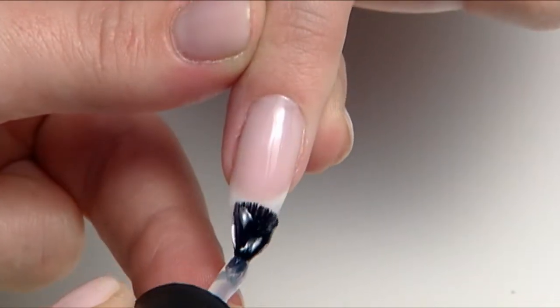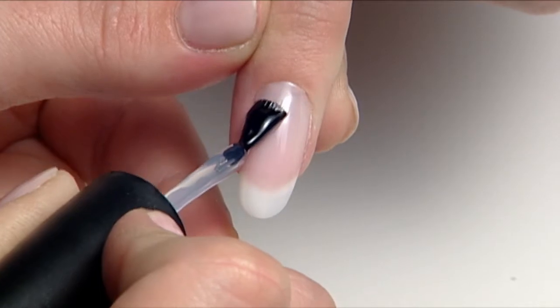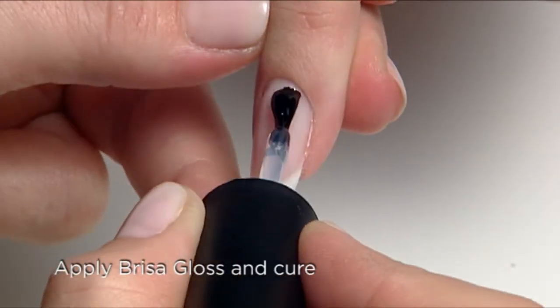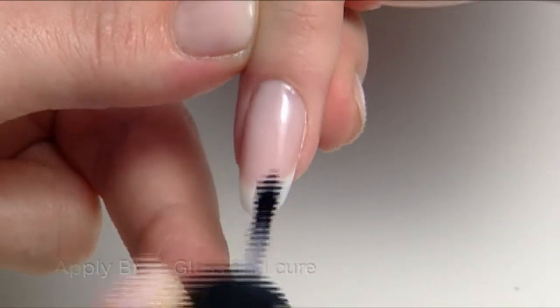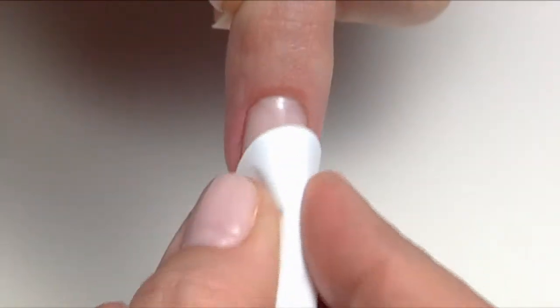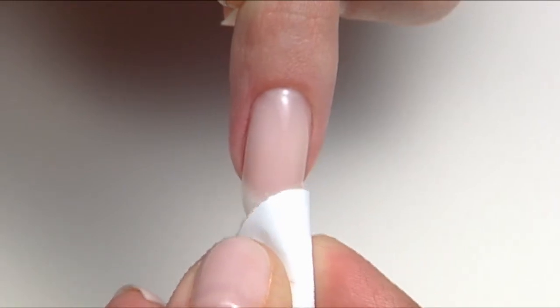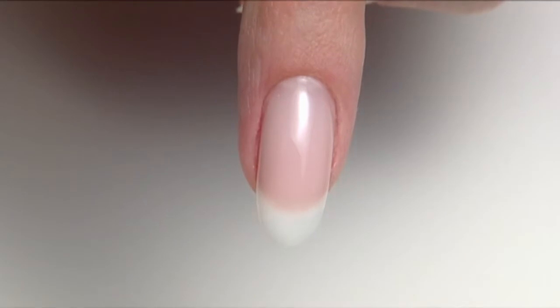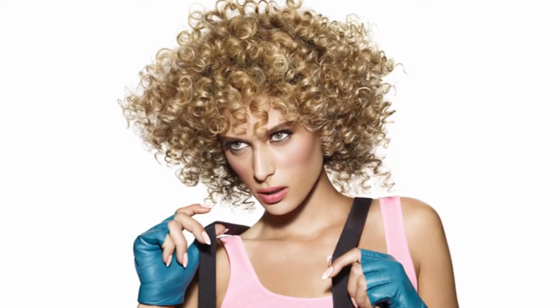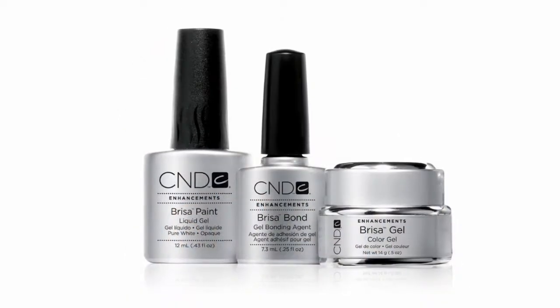Finally, bring the nails to a high shine and seal them by applying a thin layer of Brisa Gloss over the entire nail and cure. Remove the sticky layer with ScrubFresh and there you have it — beautiful, custom Brisa gel enhancements that are easy to create and even better to wear.